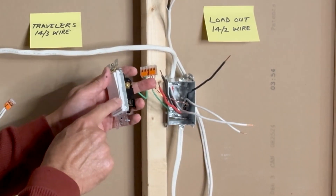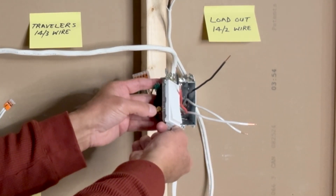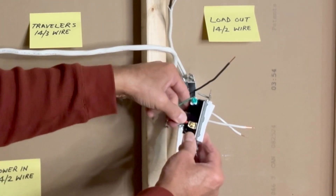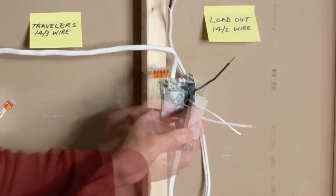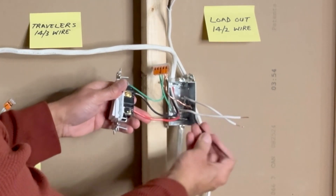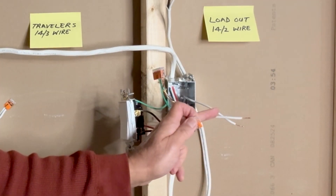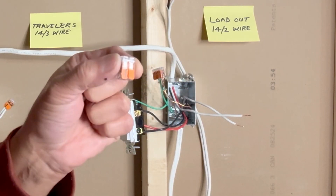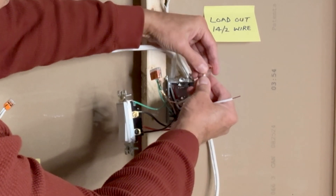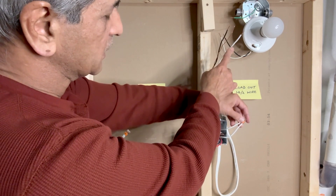As I did in the other switch, I will connect the black wire on the right side and the red wire on the left side. The black wire from the 14-2 is connected to the black screw on this side. White wires are not connected to the switch, so I will use a 2-pin WAGO lever nut connector to join these two wires — the white wire from the 14-2 and the white wire from the 14-3. This white neutral wire goes directly to the light fixture.